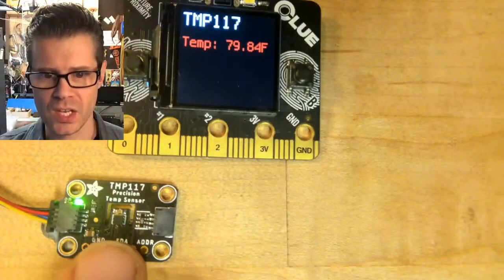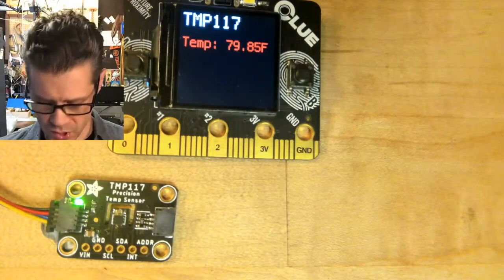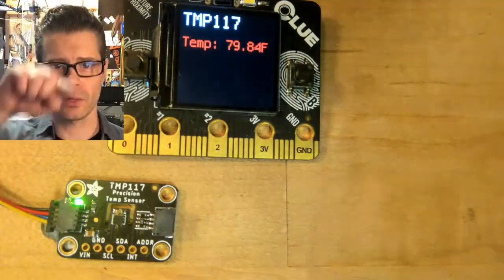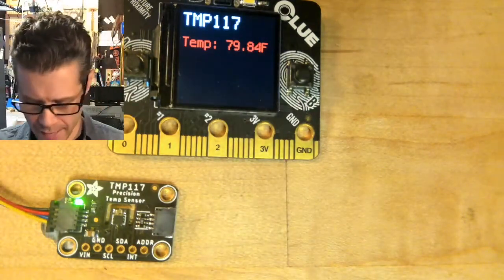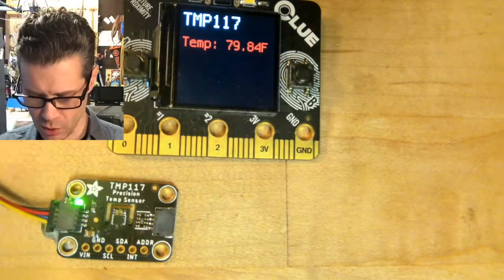It's the TMP117. It's a high-accuracy, high-precision temperature sensor. Right here in the center of the breakout board is the sensor itself, and you can see it's got that little cutout there to lower the thermal mass around it so it doesn't hang on to temperatures as long.